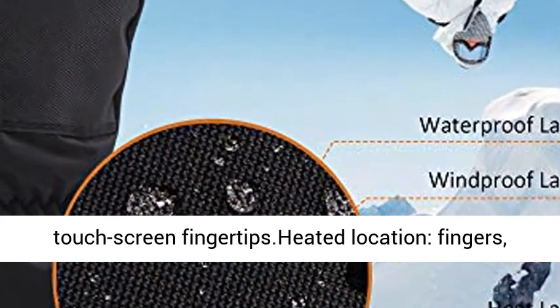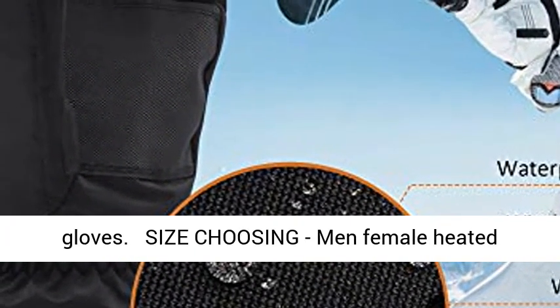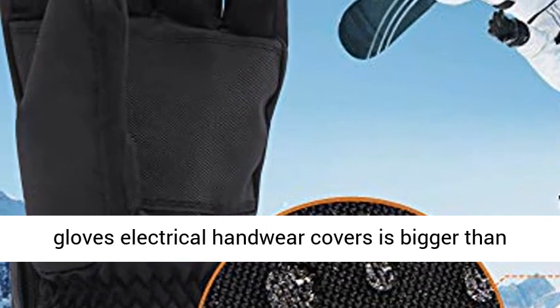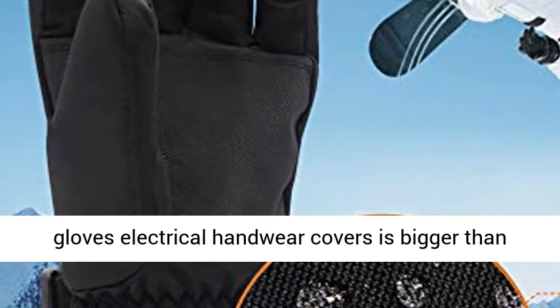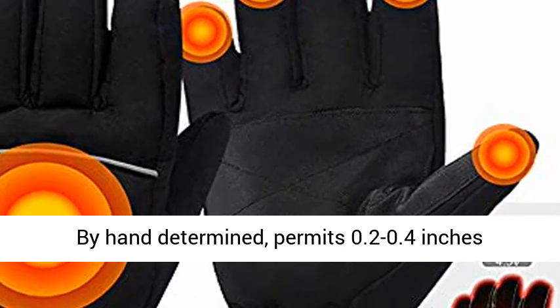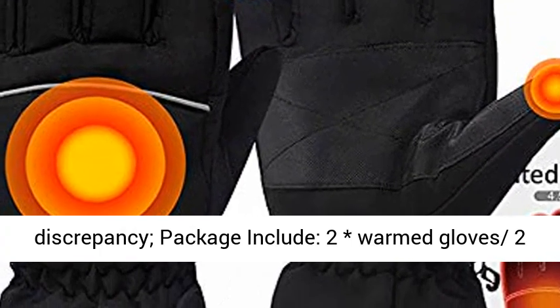Touchscreen fingertips. Heated location: fingers. Size choosing: men's and female heated gloves are bigger than regular size. Area is the prior recommendation, manually measured. Allows 0.2 to 0.4 inches discrepancy.